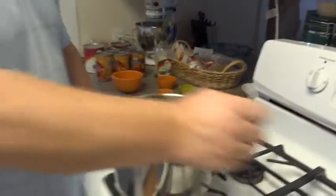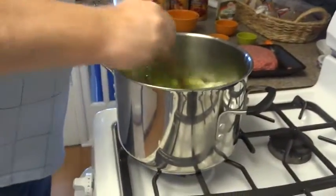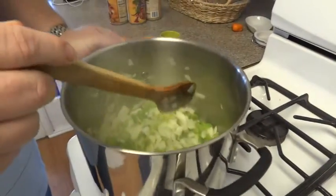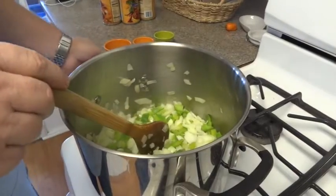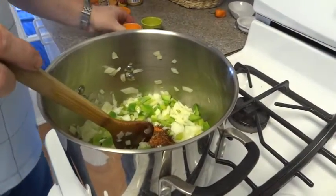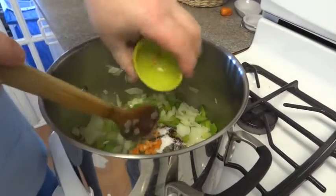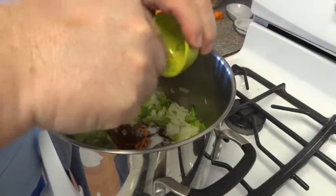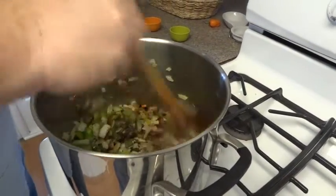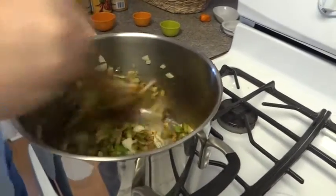We'll add that all into the hamburger once that's done. We've been sweating the onions and the green peppers for about five minutes — I did turn it up to a little more like medium-high. Now we want to throw in all the spices, including the habanero. If you touch it, make sure you don't touch your eyes, because it definitely will burn you.